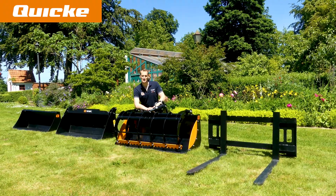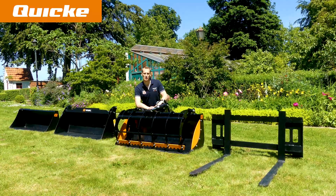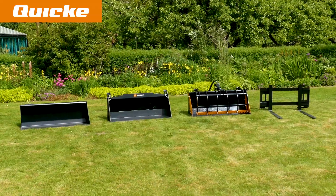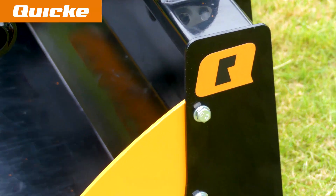Hi and welcome to Quickie. Today I will present to you our front loader implements for compact tractors. In our range you will find clever and practical implements to make the most out of your compact tractor loader.